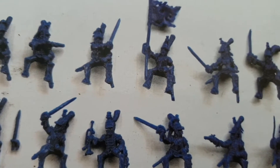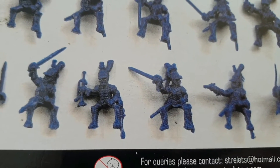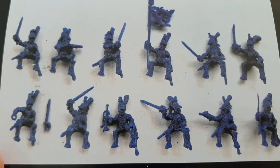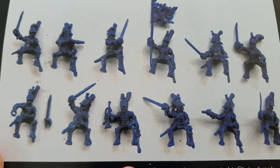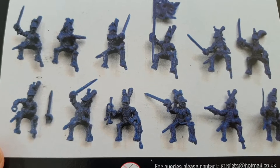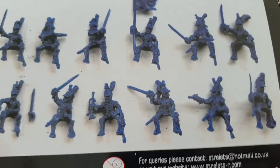These are all in fairly soft plastic — not too bad to be honest. I've undercoated them now and you can make your own minds up. Now they're undercoated, I am quite pleased with them, and I think if I do a good job with them they'll look quite nice when they're all lined up on their bases. That's the box.